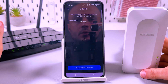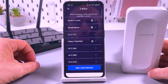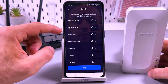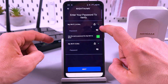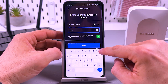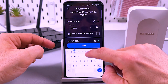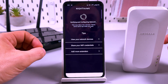Scanning for existing networks. Let's select the network we wish to extend. My router's name is MyWiFi. I select the 2.4 GHz network and the 5 GHz network, then enter my network passwords. If you use different passwords for 2.4 GHz and 5 GHz, just uncheck the box to enter them separately.